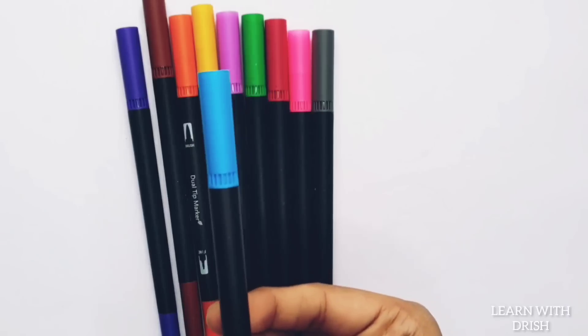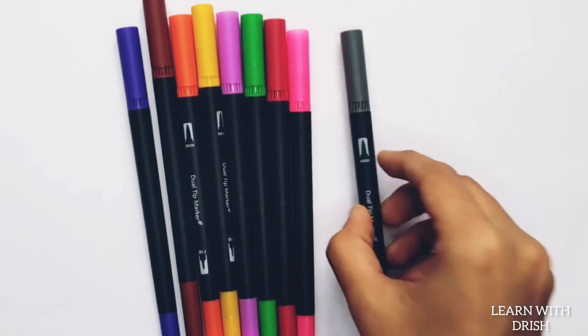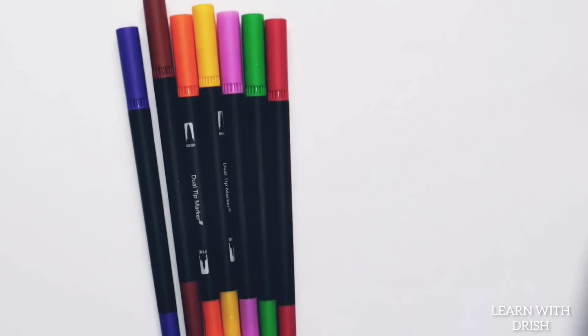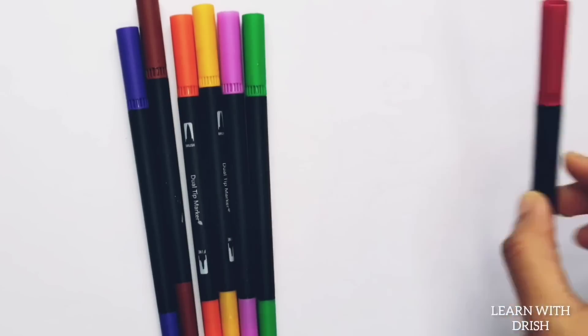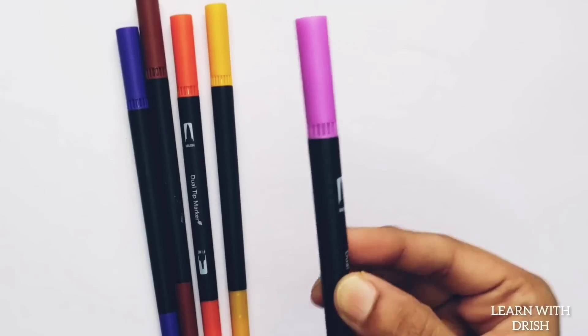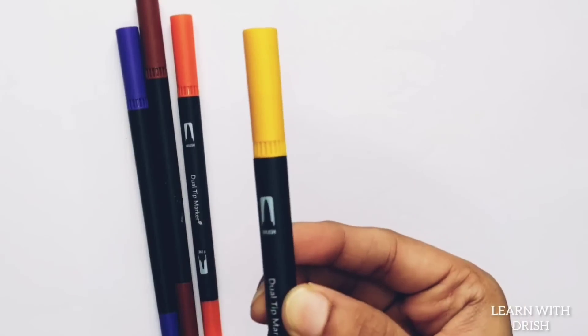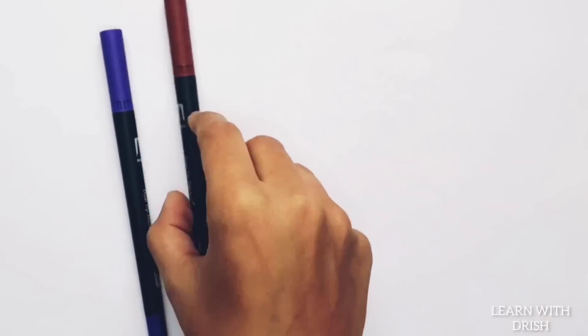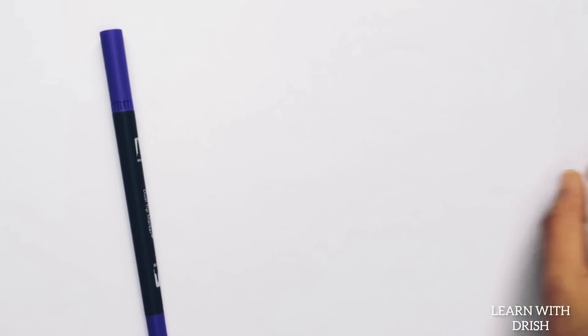Blue color. Gray color, pink color, red color, green color, purple color, yellow color, orange color, brown color, violet color. Gray color.